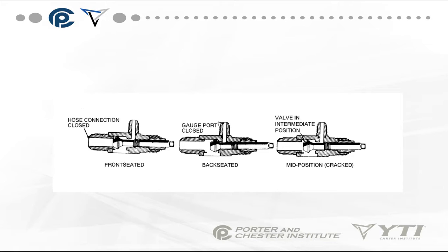This is an example of three of those four conditions. When front-seated, the hose connection — which is your service valve connection — is closed. When back-seated, the gauge port is closed. When mid-seated, all three ports are open.